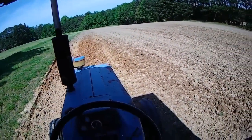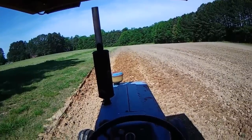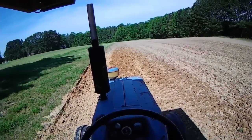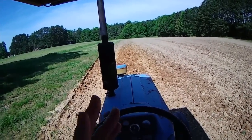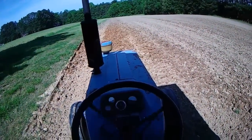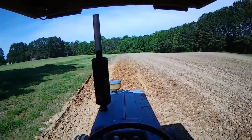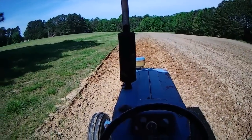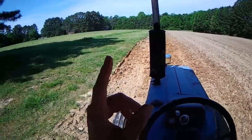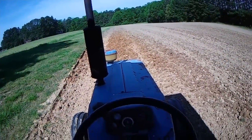This tractor steers like a sailboat - see that steering wheel play. My objective is to get a straight line. This is kind of like those people with GPS - on their first run they want to get a straight line and then follow that line across the rest of the field. So we're going to sail our tractor down to that corner and hopefully keep that wheel right on the edge of the field.